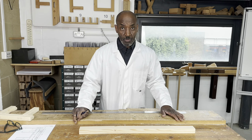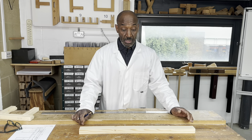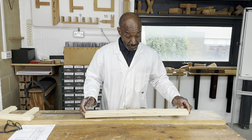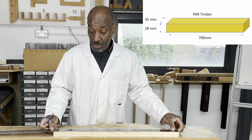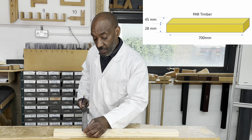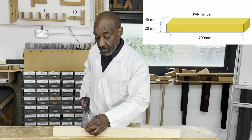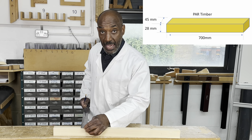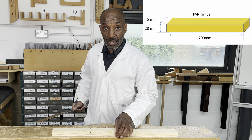The material you're going to require for this long and short shoulder mortise and tenon is a piece of timber 700 millimetres long by 45 millimetres wide and by 28 millimetres thick. This is planed all round, or the other word for it is PAR.